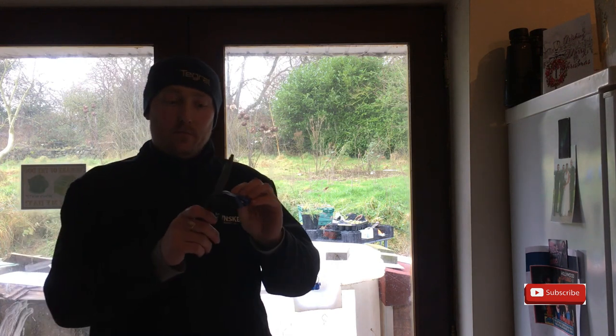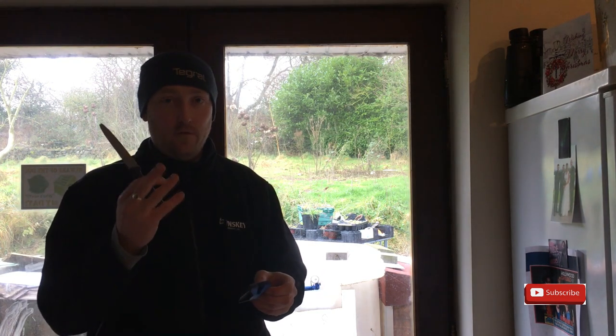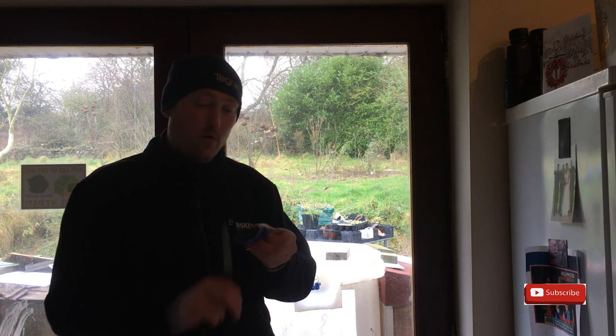I'm going to start sharpening my knives, just run them through the sharpener. I've got three knives. This is my favourite. I've got a boner knife and a fillet knife here as well. It just needs a few runs through the sharpener.